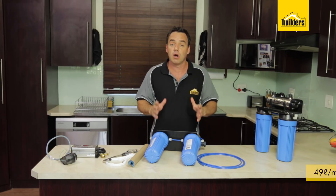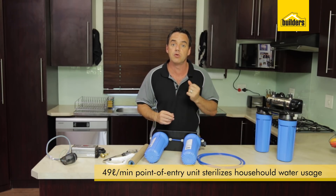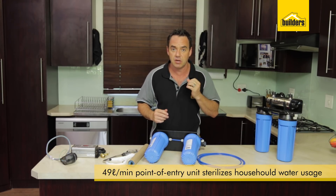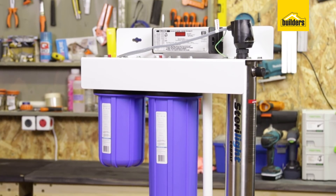If you wanted to use a larger system to sterilise all the water coming into your house, you'd be using a point of entry unit. That would have to accommodate a larger flow rate which would go up to 49 litres per minute.